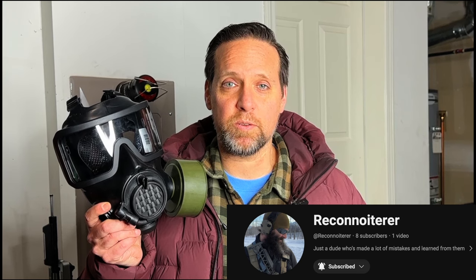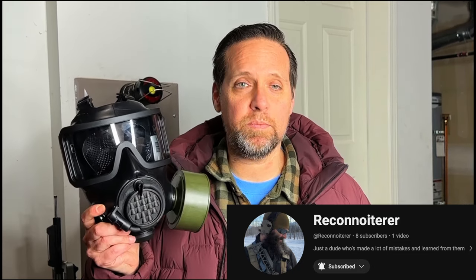I'm going to have reconnoiterer talk about these because he's got a lot of personal experience with them in the military and he ran them before I'd even heard of them. Go check out his channel, subscribe — he's going to be adding stuff soon, probably starting with shorts. All purchases support the channel.